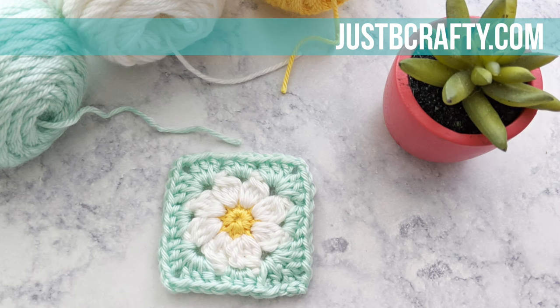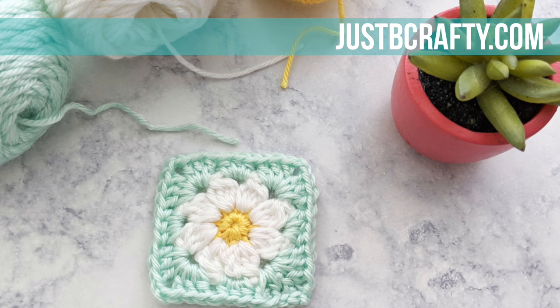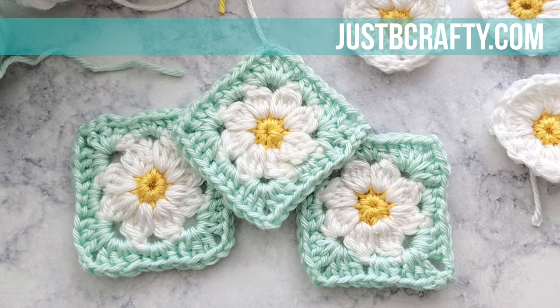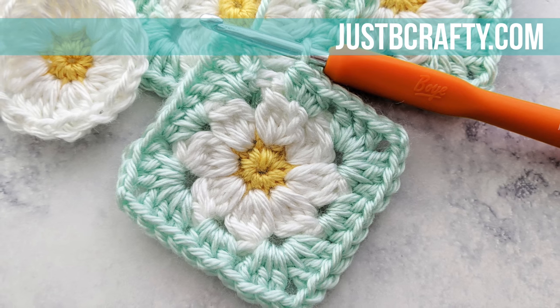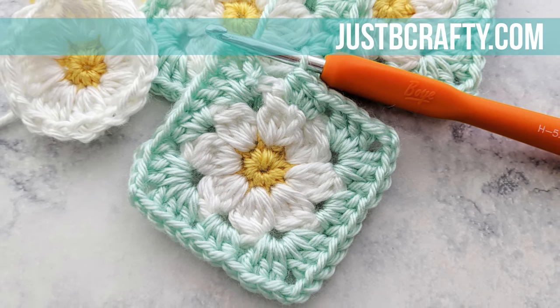This tutorial is geared towards an advanced beginner or higher and assumes you know the following skills: magic loop, chaining, single crochet, half double crochet, double crochet, and slip stitch. I have a tutorial on the magic loop and will have that linked in the description box below, as well as chaining and single crochet — I'll have that tutorial linked below as well.